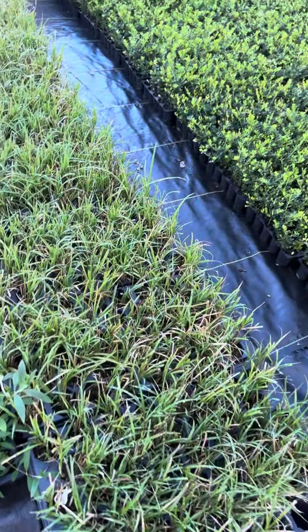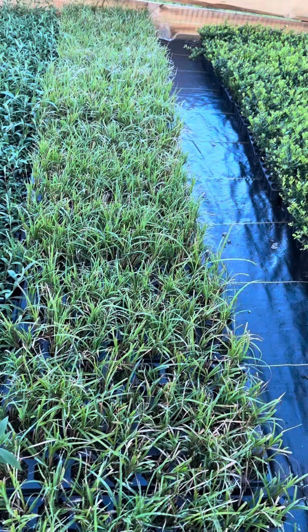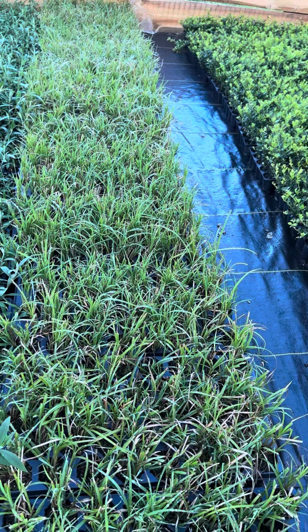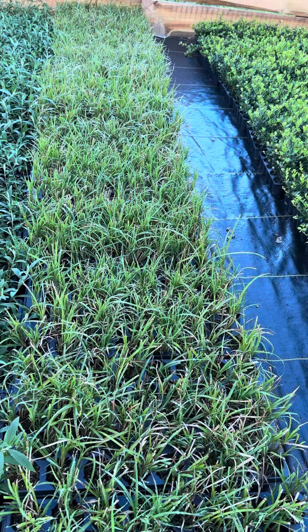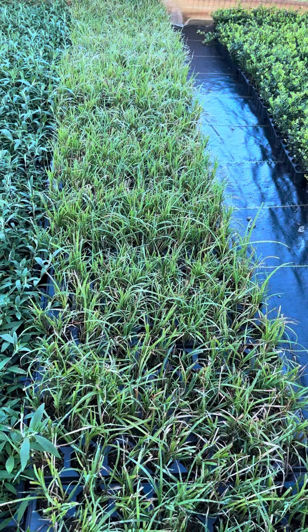Do you love Chinese silver grass? At TNNursery.net, we have about seven or eight hundred plugs of the Chinese silver grass available. It doesn't last long — we just got these in today.